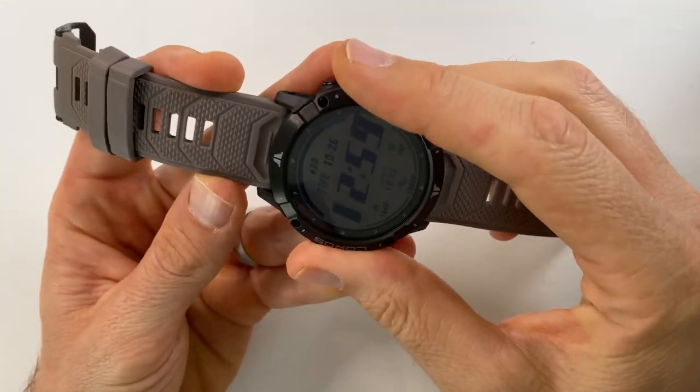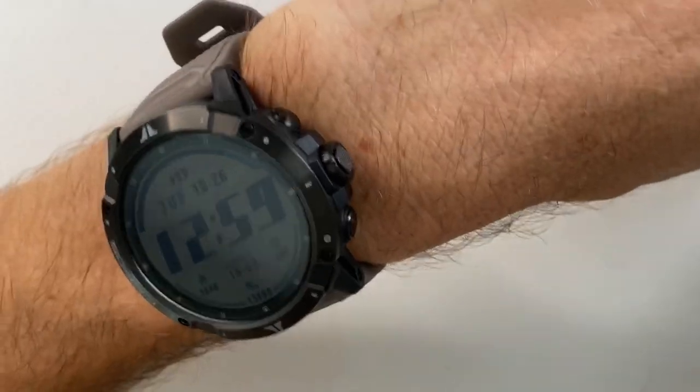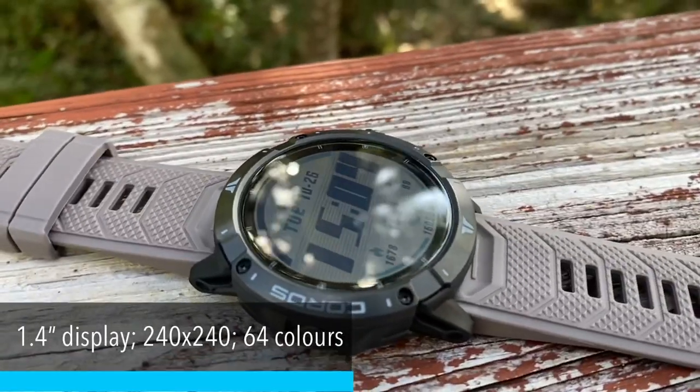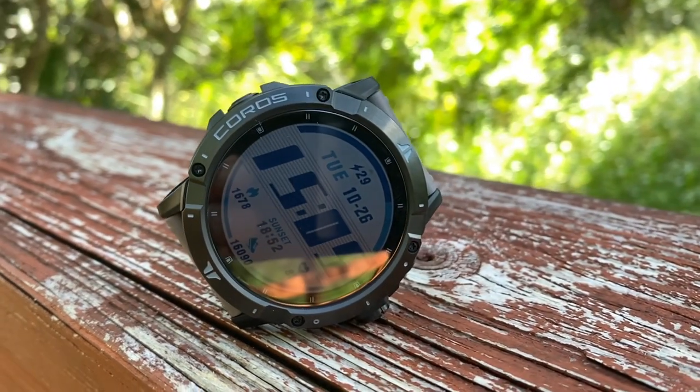The Vertix 2 is not a small watch — it's 51 millimeters in diameter and weighs 89 grams or 3.1 ounces. While it is on the bigger side of sports watches, on my 170-millimeter wrist it fits pretty well. The display is 1.4 inches with a 240 by 240 resolution and supports 64 colors, making it pretty vibrant to look at in low light or bright sunlight.